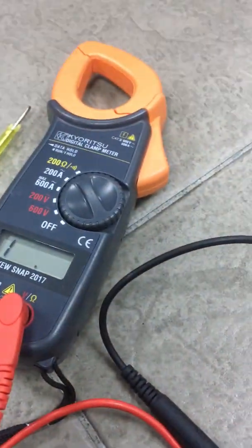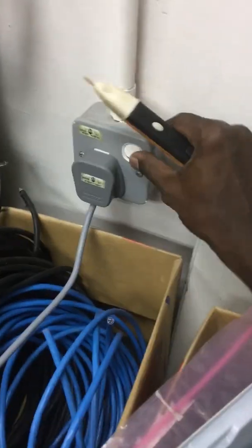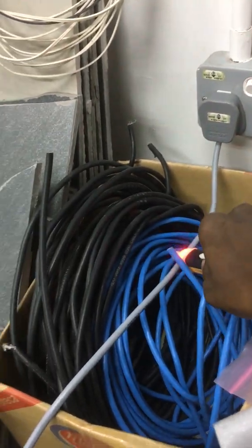Check the live wire to the extension wire and there's no beep sound from the multimeter, so the live wire is faulty. I stretched the 7-meter long extension wire from the power source, turned it on, and used the voltage detector to find out where the faulty live wire is.